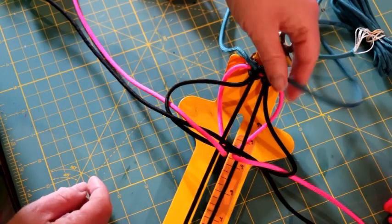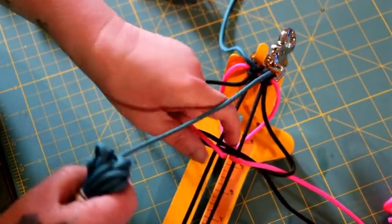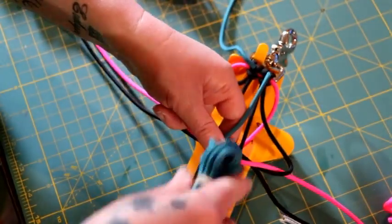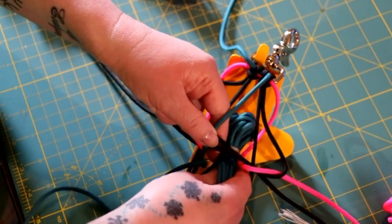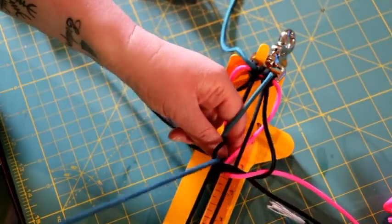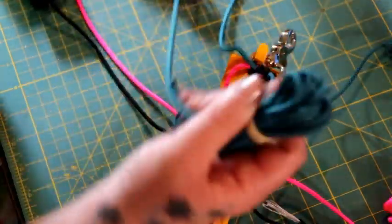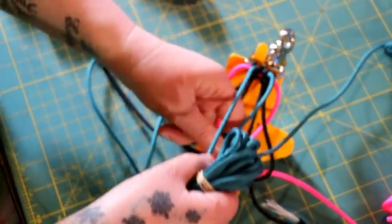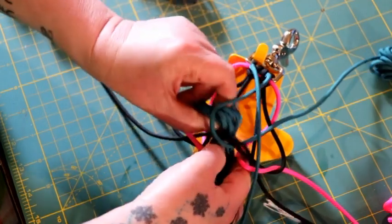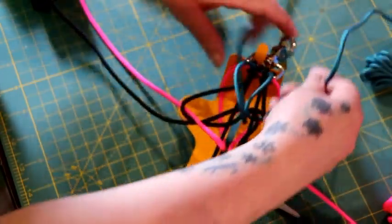Now take your teal on your right side and go over everything, around these two horizontal black pieces. So you go over, down through the middle, and around, and come up on the right side of the cord you are working with. Take the one on the left, go over, down the middle, and around those two horizontal black pieces, and then come up through the left side. Pull everything tight now.